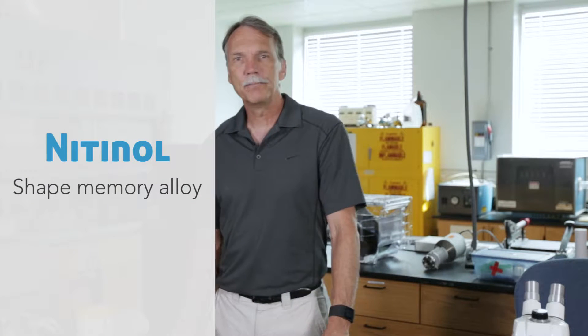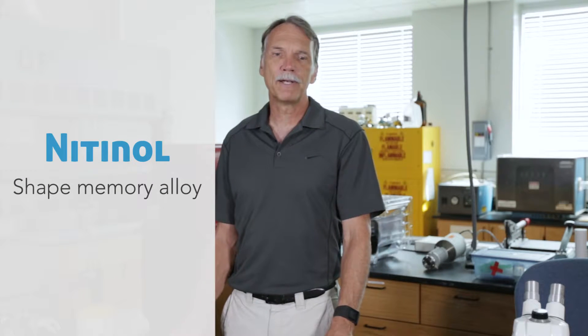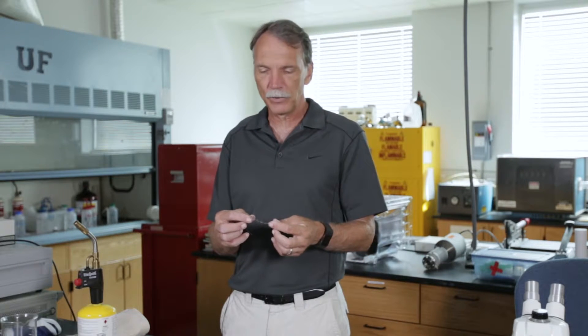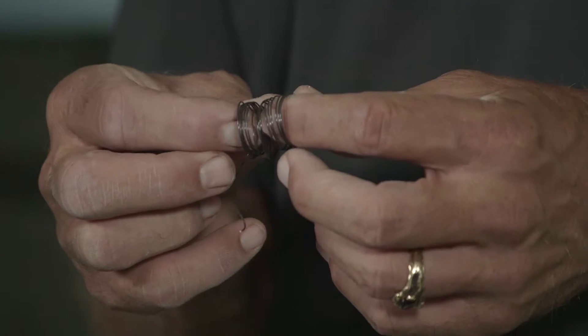One of the things discussed was the idea of reinforcing concrete with nitinol. Nitinol is a shape memory alloy — this is an example of a nitinol sample. It's a nickel-titanium alloy and it has a very unusual property.